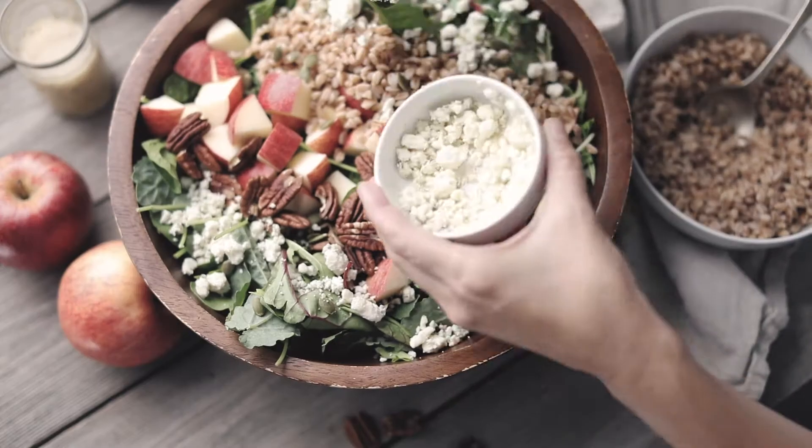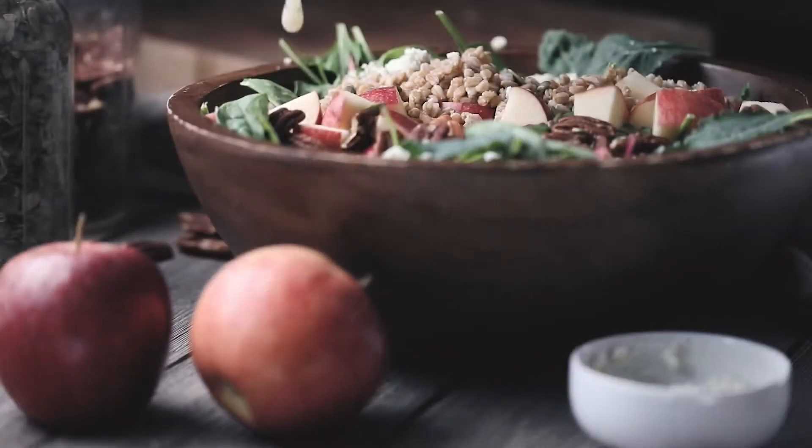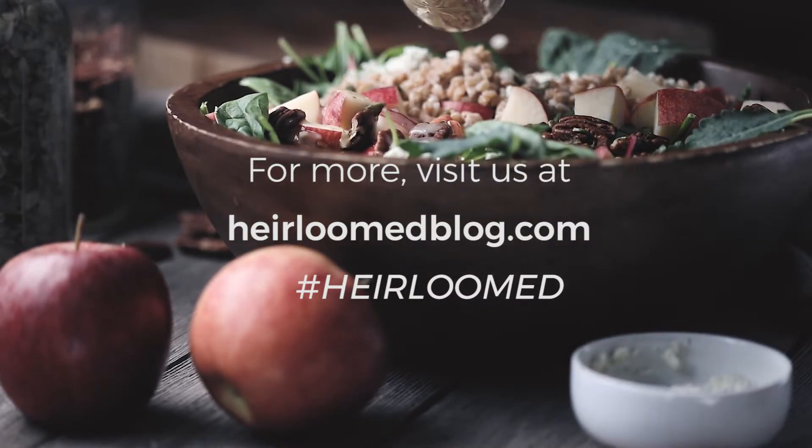It's a delicious and beautiful dish for your table. I hope you'll check out more from our harvest table series over on the blog as we celebrate the fall season.